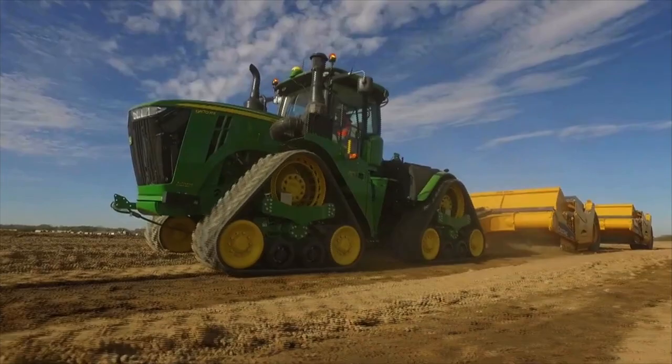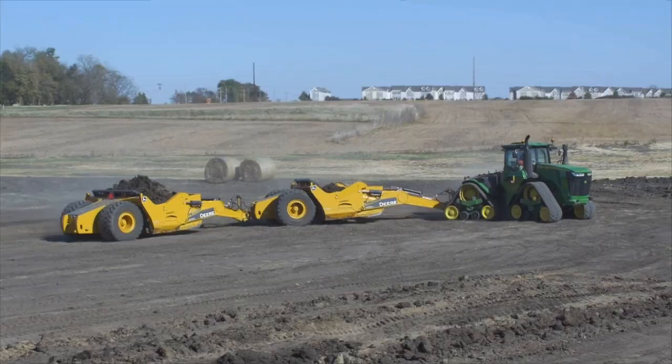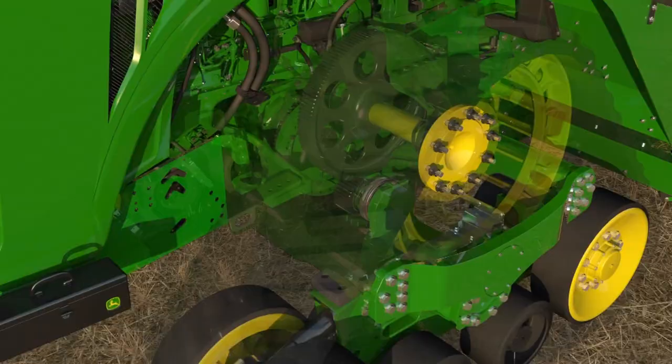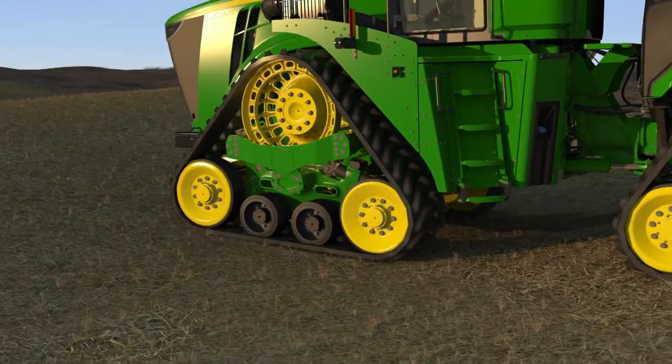The 9RX uses a positive drive undercarriage system to effectively transfer engine power, allowing you to maintain traction in a turn and under load. The robust design of the drivetrain and undercarriage is unique to the 9RX. The upswept axle component is the largest cast part in the nation. It also provides the ability to have a larger drive wheel, increasing reliability and putting more power to the ground.